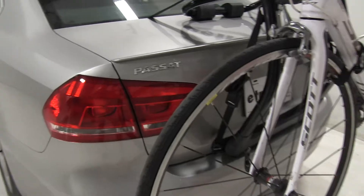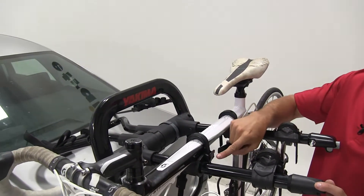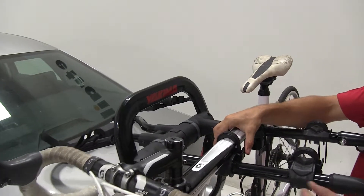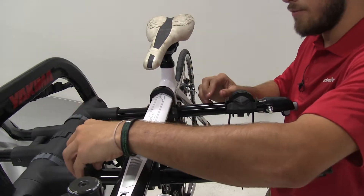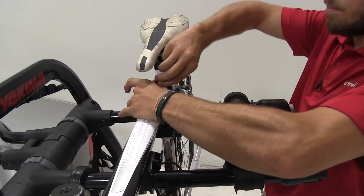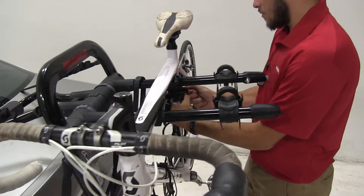Now that we've gone over some of those features, we can go ahead and remove the bike. We have a black tab on either side of the zip strip — we're simply going to pinch those in and pull the zip strip off. We'll do that on both sides and on the anti-rattle cradle.